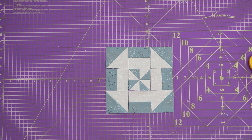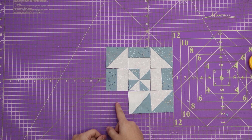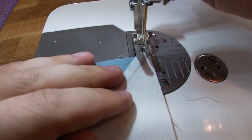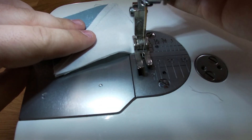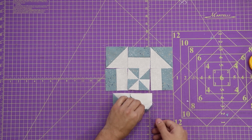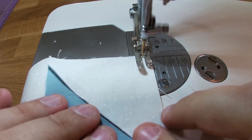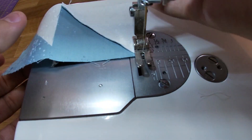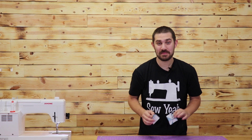Now it's time to sew this thing up and finish it off. Starting from my bottom left, I'm going to do my bottom row, my middle row, and then my top row. I'll do those really quick, and then I'm going to go ahead and chain piece the rest.